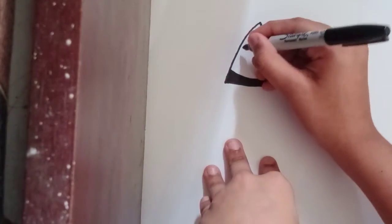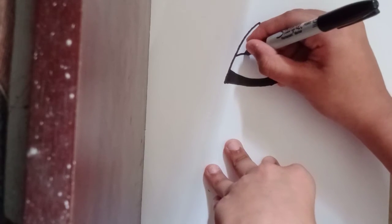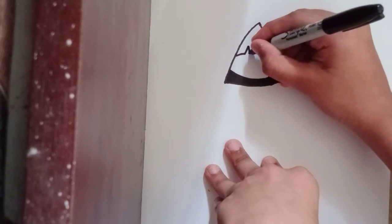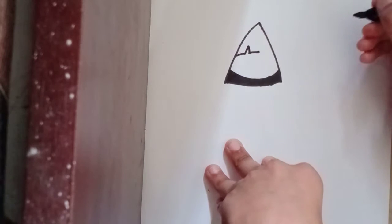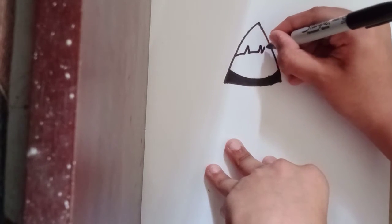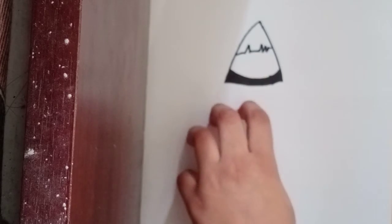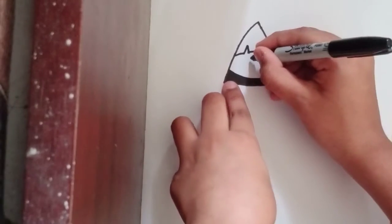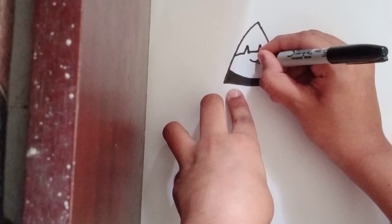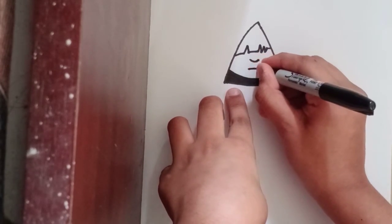Now let's draw a head going to the side — bring it up with a straight line towards there, bring it up, and close it with a straight line going to the side. Now let's draw the nose on the side, just like that, and here just a sad face going to the side.